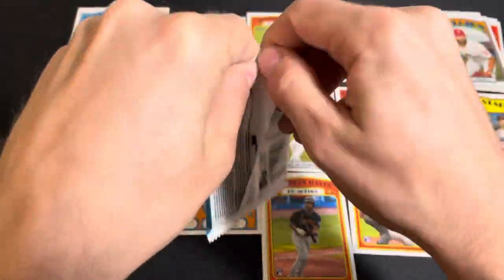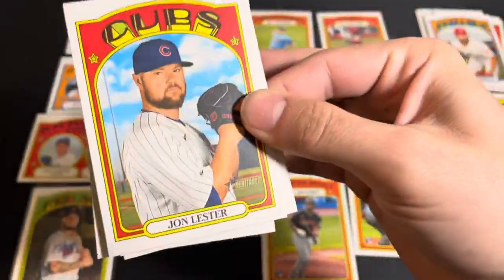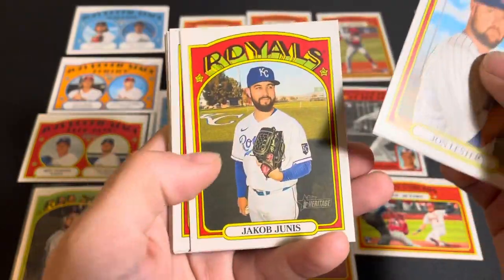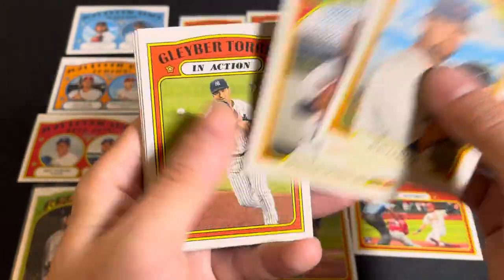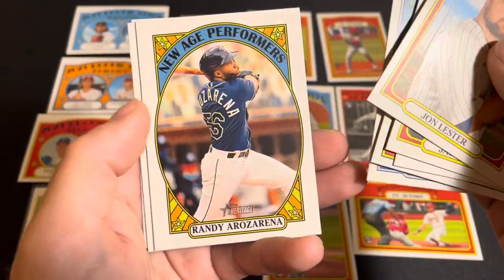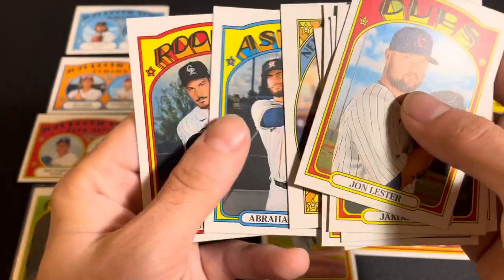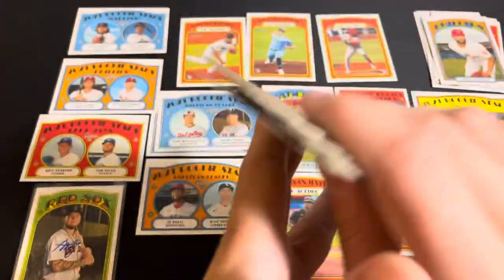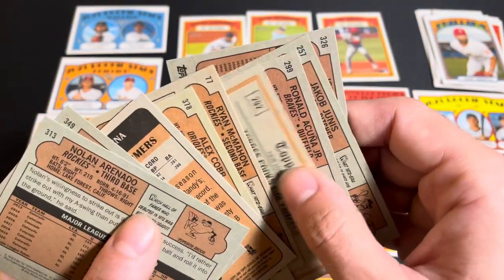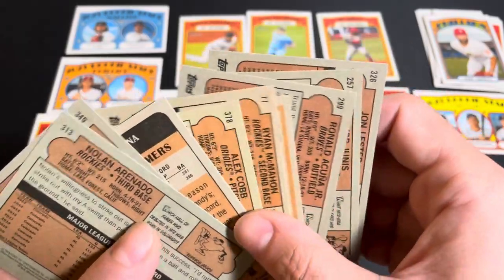Last pack — let's see if we can pull some last pack magic. We got a Jon Lester, Jacob Junis, Ronald Acuna Jr., Gleyber Torres, Ryan McMahon, Alex Cobb, a New Age Performers card, Randy Rosario, Abraham Toro, and Nolan Arenado. Nothing too special in that last pack and no short prints or variations either.